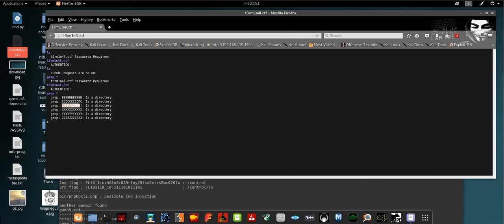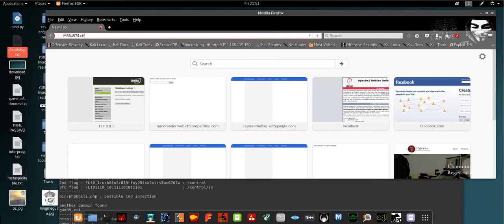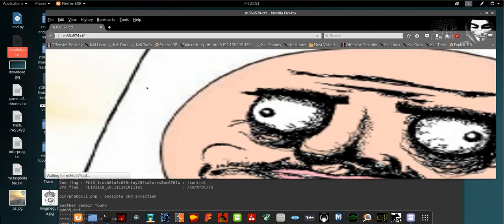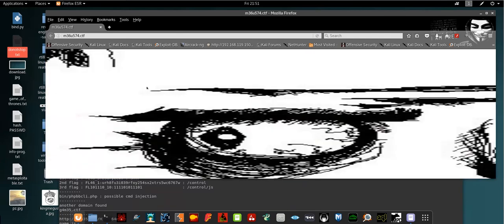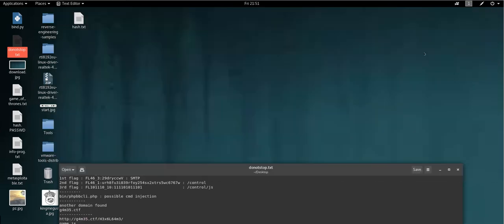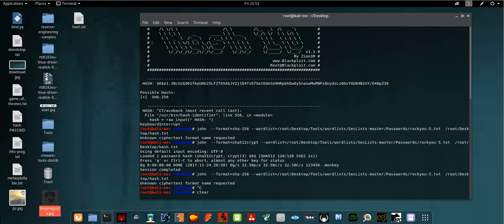There is a domain name in the directory listing. Copy it and navigate to that domain. You will see a webpage that auto-refreshes every one second to display a new image. If you try to save every image displayed in the loop, you'll get around seven or nine images. Upon testing them, I found that the image called 'kingmicosta' is the one we're interested in.